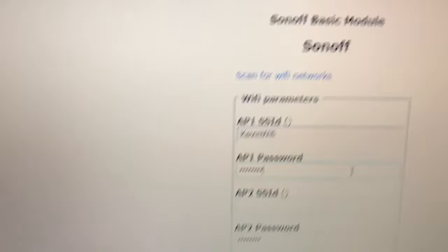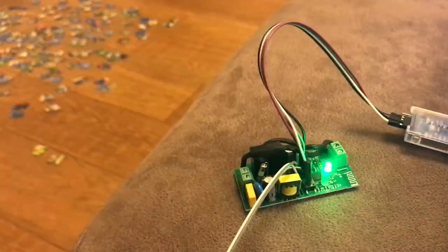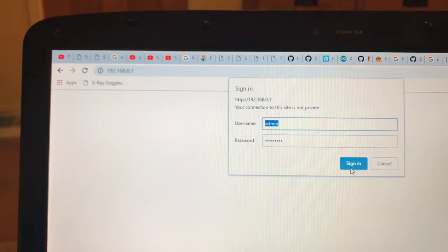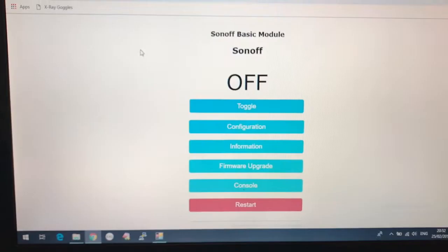Go to the WiFi and somewhere there we should see a Sonoff - there it is. Open that and connect, give it the SSID, WiFi, and your password. Save that - it's now rebooting. Go to your router and find it there.